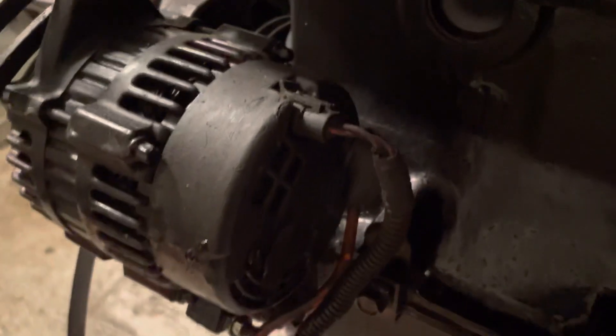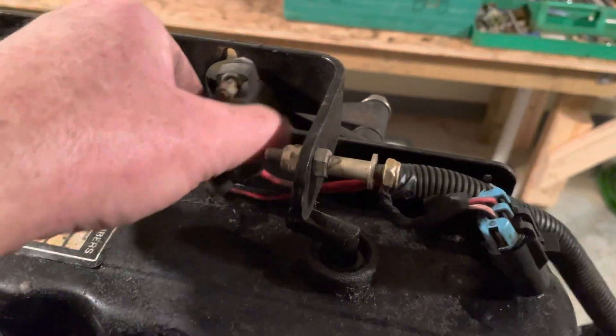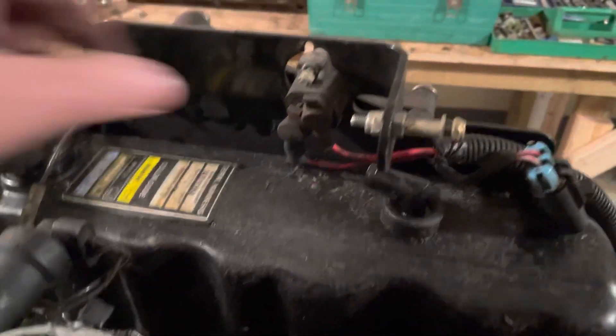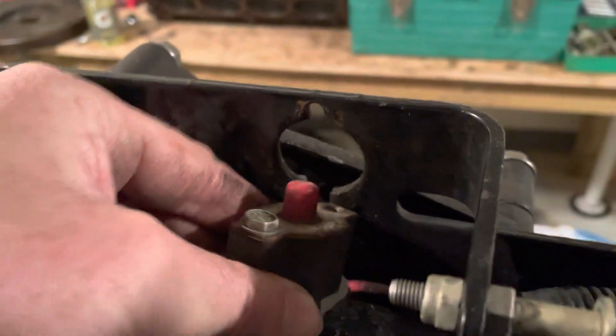Coming on down to the back of the engine, you've got a T right there. The harness comes down here and goes to the back of the alternator. Coming back up, you've got another T here. This T goes up to this little bracket here — that's a circuit breaker. I'll figure out why it's not mounted in a little bit; it should be mounted rigidly to that plate. I didn't take it loose so I'm not sure why it's loose.